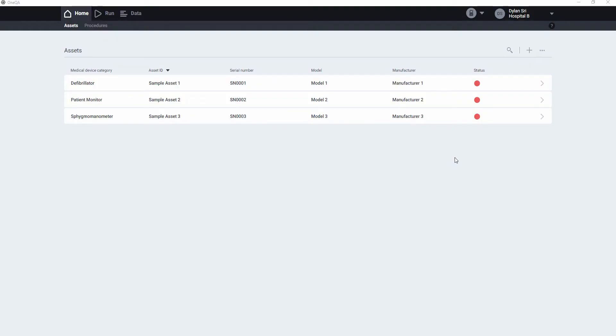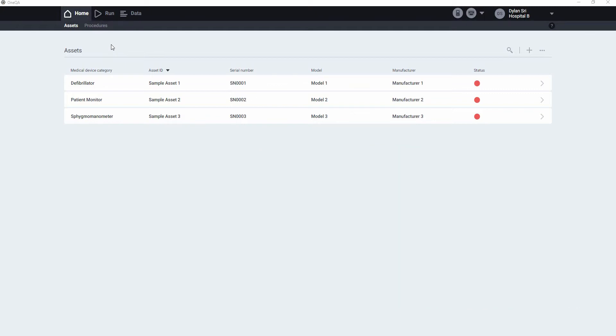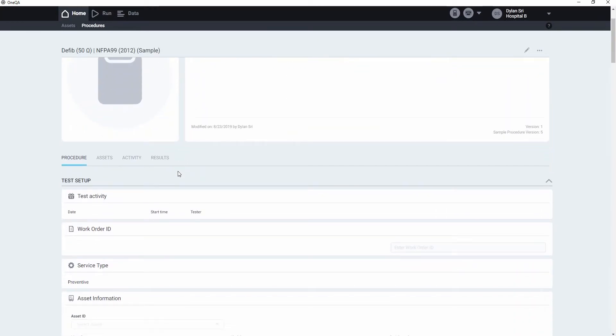We're going to walk through a test on a defib, executing an integrated workflow using an ESA and an impulse. Here's our defib. So here we are on our home screen. We're going to navigate to procedures, and today we'll run this NFPA 99 sample procedure designed for a defib.